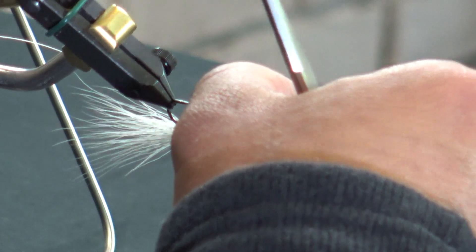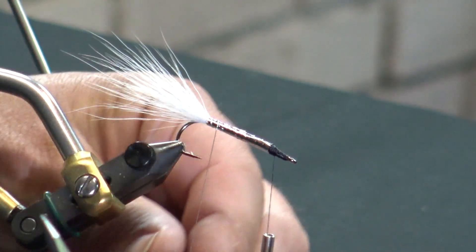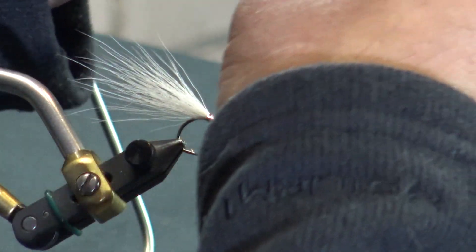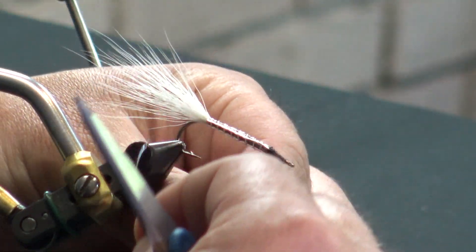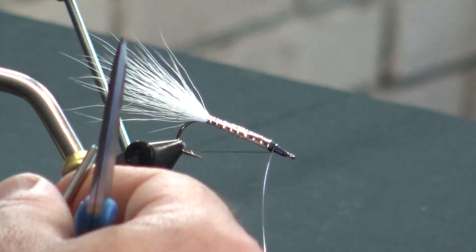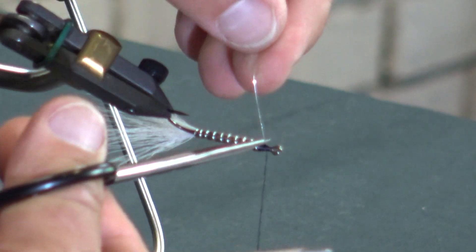I'll look at the underside real quick to make sure that's clean — everything looks good. Now I'm going to counter wrap with this tinsel, just doing this one by hand instead of using the rotary. This is the step I said would be optional. With that zap on there underneath, before you wrap your tinsel, it's going to be pretty well set in place and really not going to run on you or unravel. But this just gives a little bit of extra security — it only takes a couple of seconds.